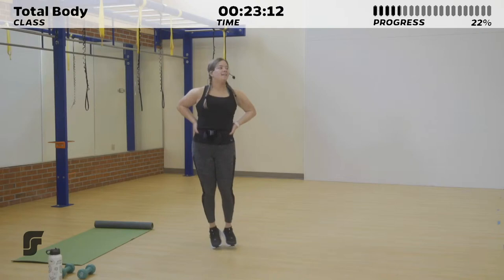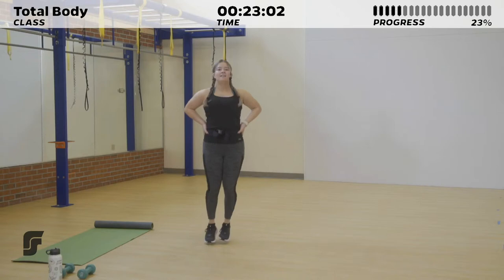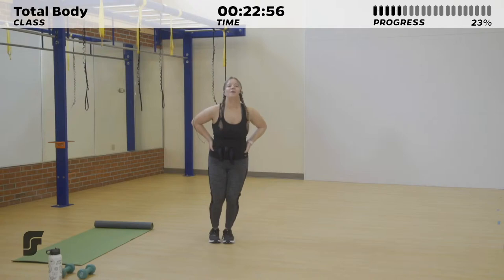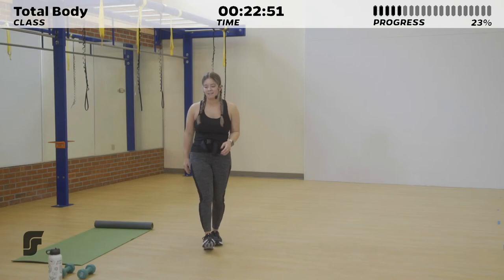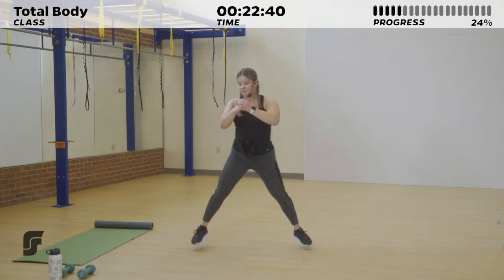Right here, 20 seconds — jumping over that line, working those calves. Feel your heart rate increase in three, two, one. Okay, 10 seconds of rest. And we're taking you into another set of speed skaters. In three, two, one — jump it out one side at a time.